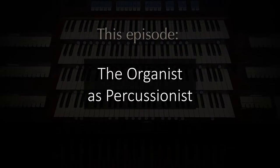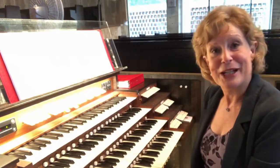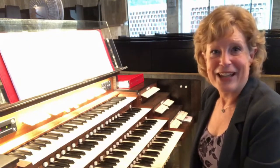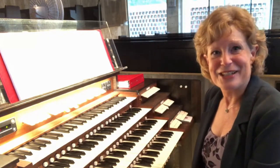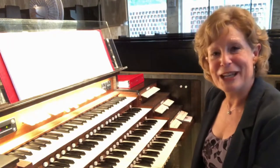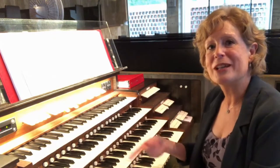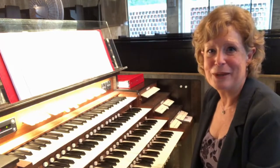In this video we look at the organist as percussionist. You might not know that we have percussion sounds on our instrument — we just have to create them. And no, they don't have to do with slamming hymnals shut or pounding on the bench. They have to do with the pipes at our disposal that can be used in new ways. Find a hymn that uses the forward motion of percussion to help singers sing with joy.